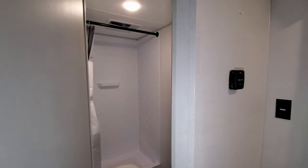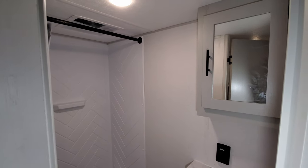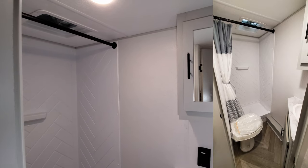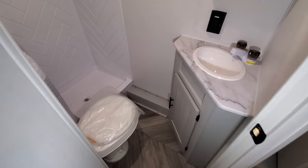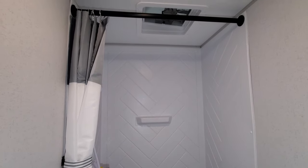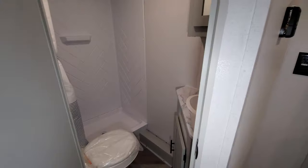Moving into the bathroom area — there is a little vent fan above the shower area, a medicine cabinet, an electric outlet, sink, and some storage down below. The shower area is a decent size with a curtain bar across it. Overall for a small RV, it's got an okay size bathroom.